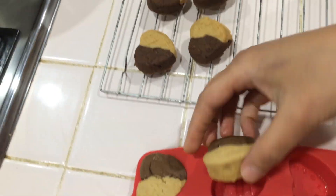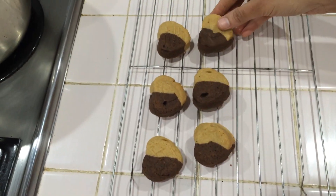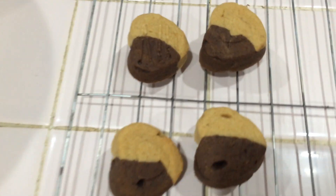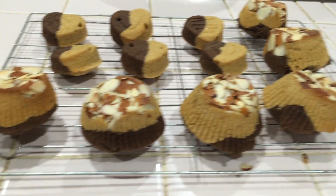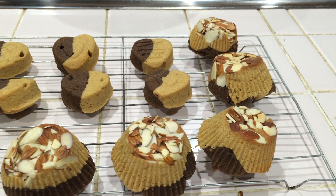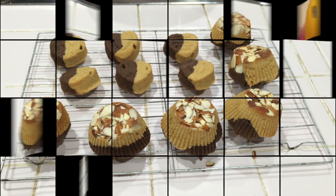When we remove the paper, you can use the cooling rack. Now the cake is ready.